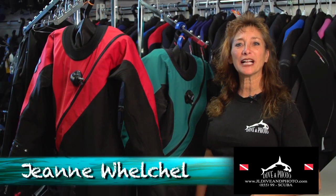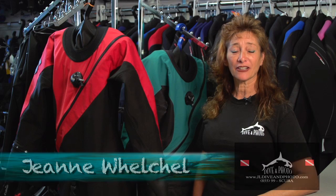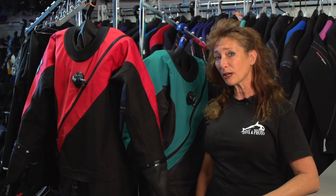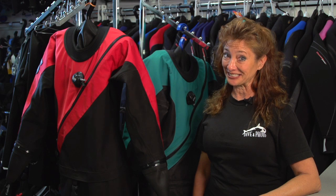Hi there, I'm Jeanne Welchel. I am a master instructor and a technical instructor in Southern California and I help out here at Dive and Photo. We're here today to talk about the DUI drysuit. DUI stands for Diving Unlimited International. They are a drysuit company here in Southern California based out of San Diego and they build an awesome drysuit.